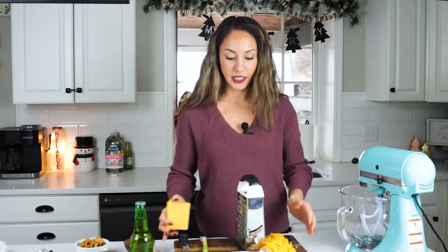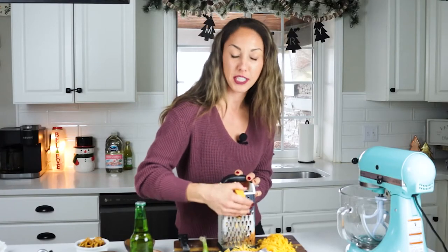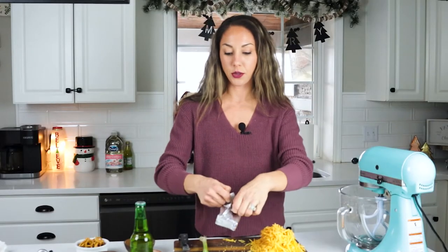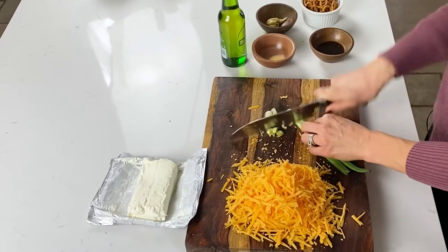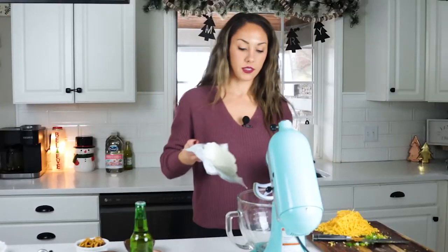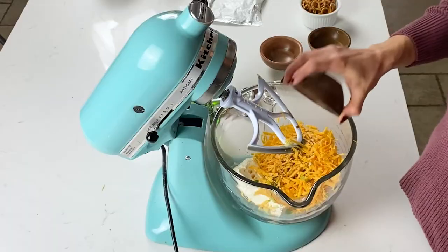My grater — so we're going to grate this. The better the cheddar, the better the dip. Next, get your cream cheese ready to toss in. And then I'm going to chop up my scallion. Now that this is all chopped up, we're just going to toss everything in. Here we go. And last but not least, our beer.